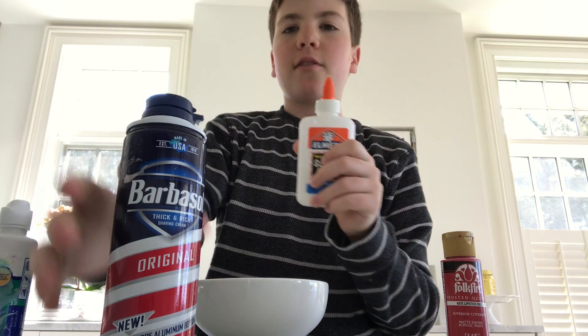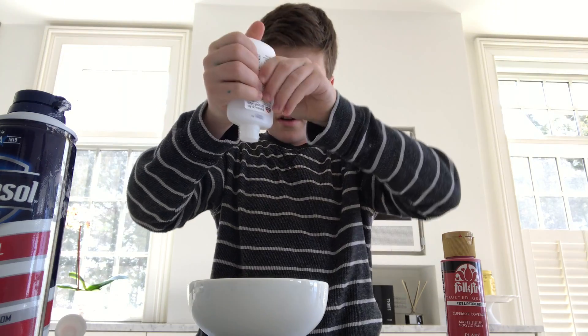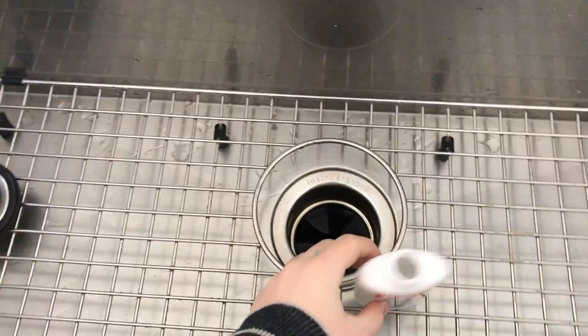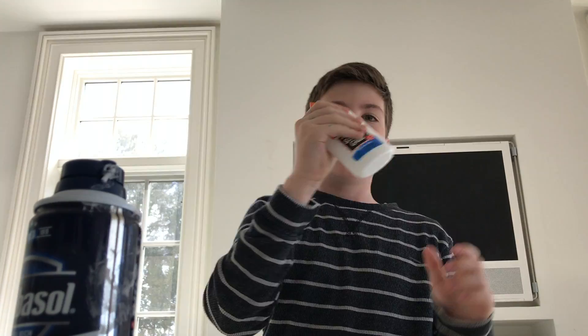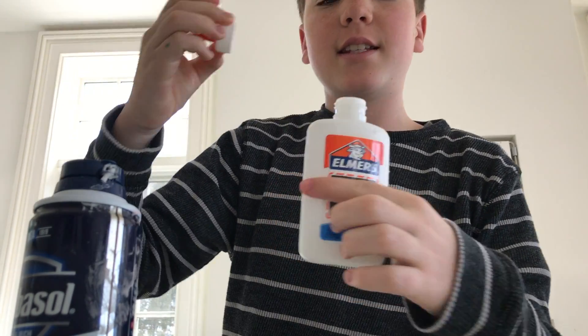So I have a little less than half of the bottle left of this glue. Basically what you want to do is pour it out. Next, you're going to take your Elmer's glue bottle and fill it up with water, then close the cap and shake it. What this does is it gets all the excess glue out.